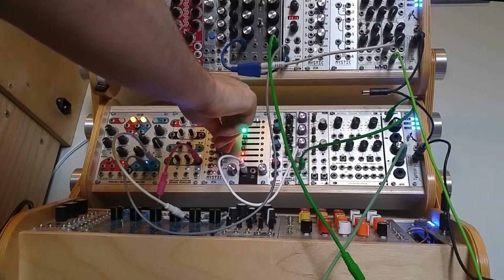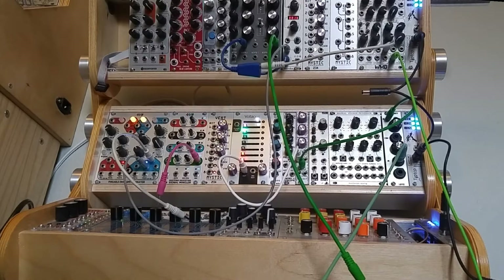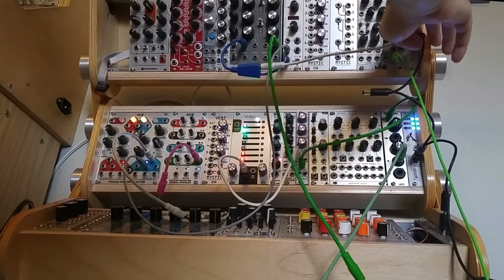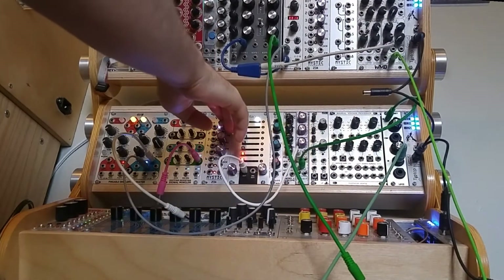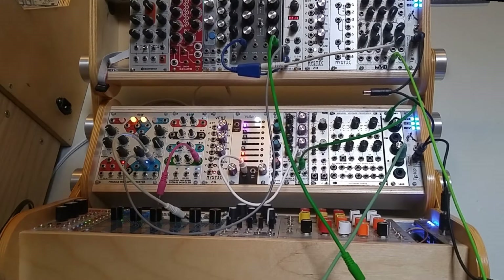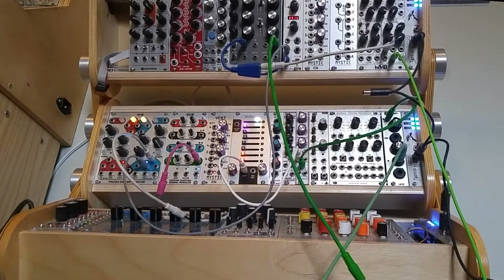Also this sound is extremely sensitive to power situations. In my particular situation I have a Microzeus which is daisy chained to a cheap DC switching Chinese power supply, which is not the cleanest power situation that you could have, but you can probably get these sort of sounds from any power supply — they just might not be exactly the same.